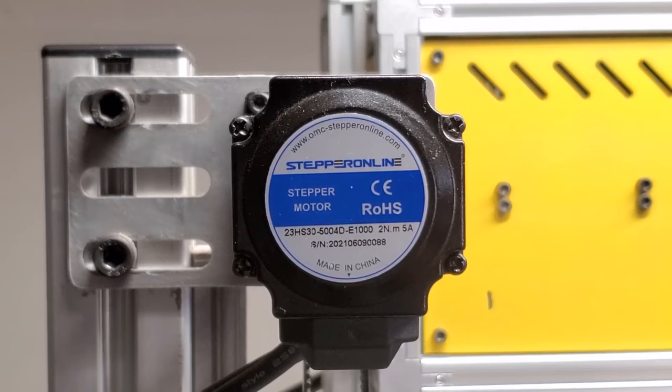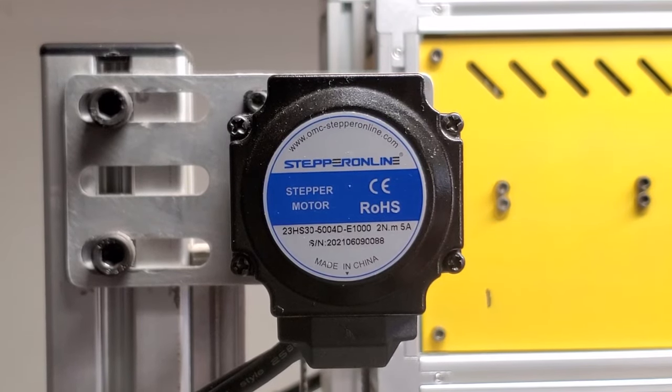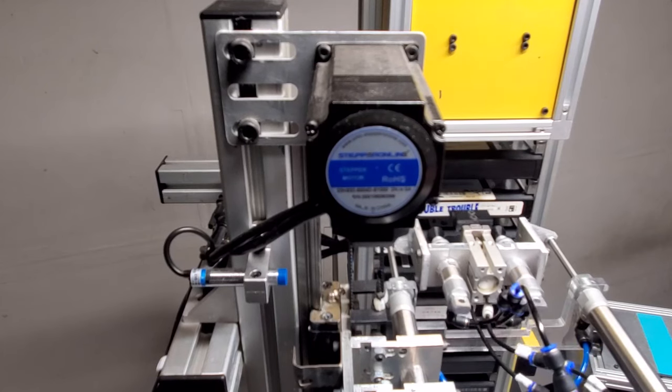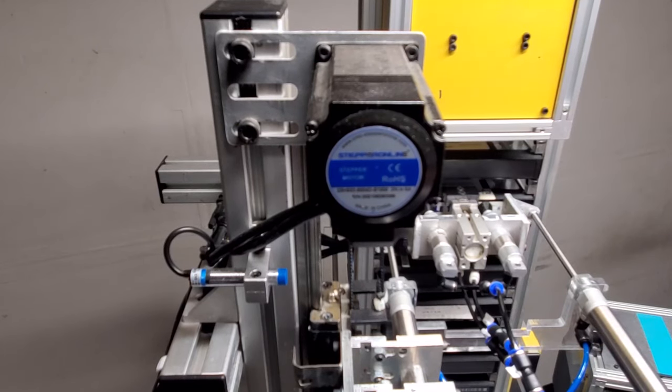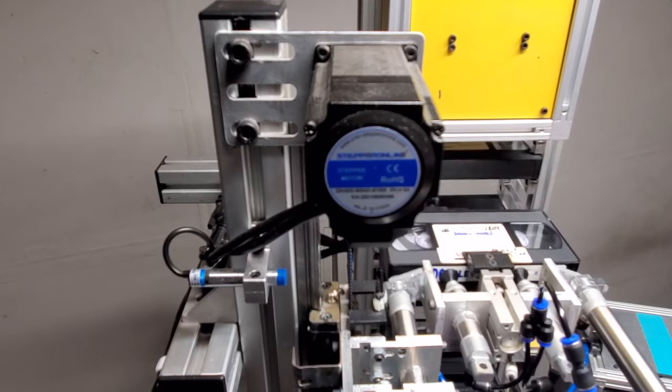For the up and down Z-axis, I used a hybrid stepper motor, which is pretty much like a regular stepper motor but with an encoder inside. The holding torque is what I was actually after, because the gantry is somewhat heavy and I didn't want the stepper motor to get hot while moving up and down or holding in place. The hybrid stepper is just perfect for that.